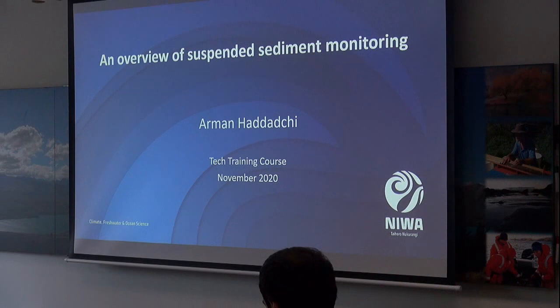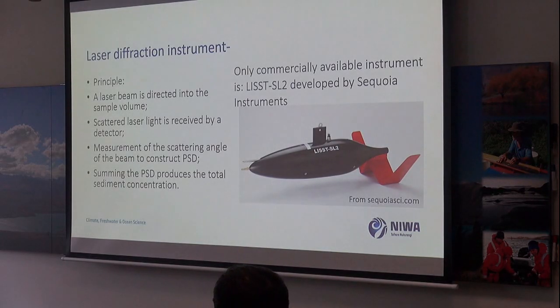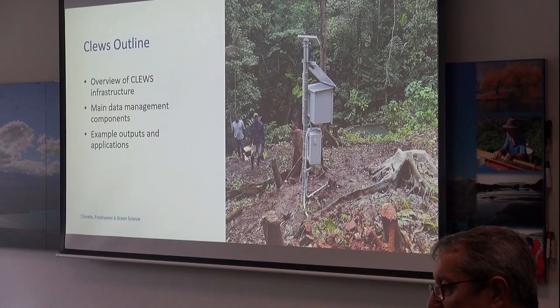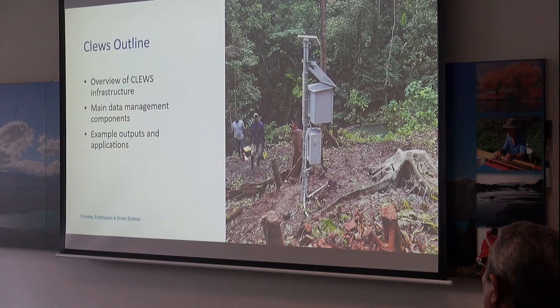OK, so fine sediment. We know that this is a photo from the already revealing. I said about the particle size — with an increase in particle size, it cannot respond very well. So another instrument is the laser diffraction, which — Solomon Islands, a station from Emory, one of the water supply state projects over the years.